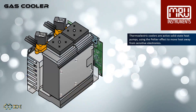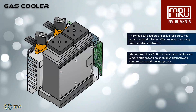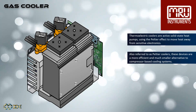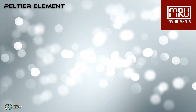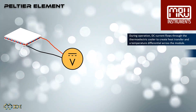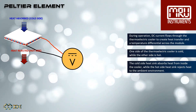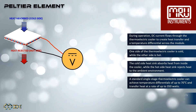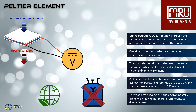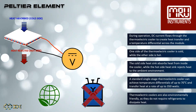This is especially important for long-term measurements that need to be accurate and produce repeatable results. Thermoelectric coolers are active solid-state heat pumps using the Peltier effect to move heat away from sensitive electronics. Also referred to as Peltier coolers, these devices are a more efficient and much smaller alternative to compressor-based cooling systems. During operation, DC current flows through the thermoelectric cooler to create heat transfer and a temperature differential across the module. One side of the thermoelectric cooler is cold, while the other side is hot.